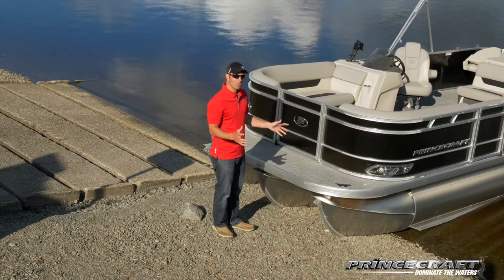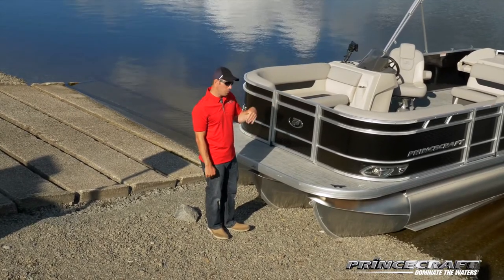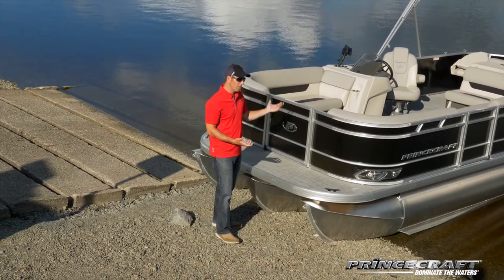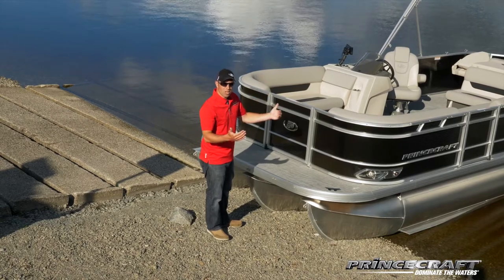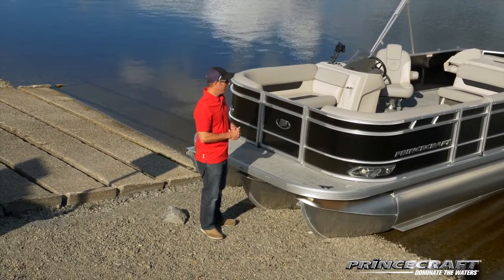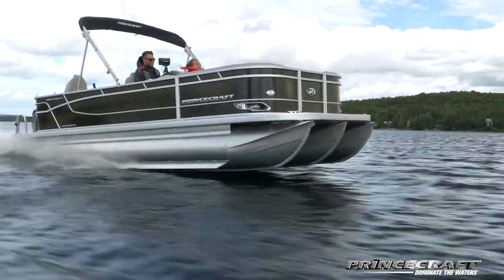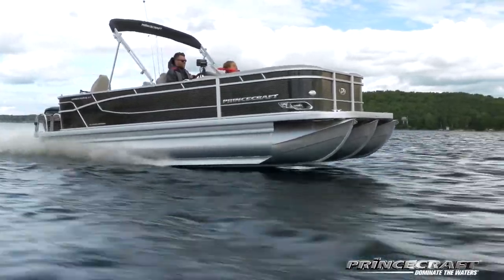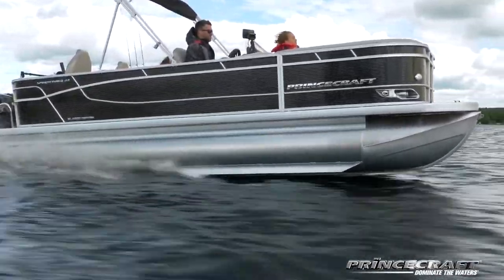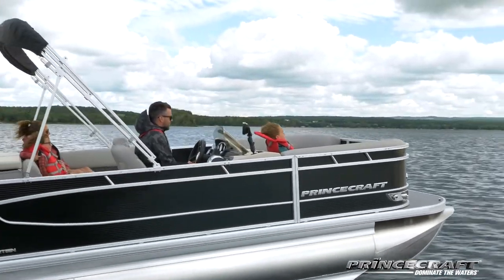Under the floor there are many options. At Princecraft we always start with two lugs. Then you can go up to the speed package — two lugs with lifting strakes on the side and under-spray shields — giving you about 20 to 30 percent more speed with the same engine. The sport package is like the speed package but adds a third lug covering almost two-thirds of the pontoon floor, giving a bit more lift and speed. For 2021 we introduced the performance package: three full lugs, lifting strakes, under-spray shields, and a bigger gas tank. Depending on the package you choose, the engine options will change accordingly.